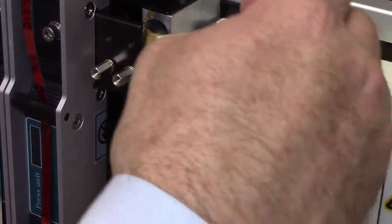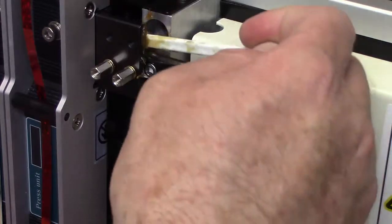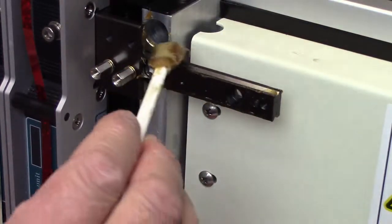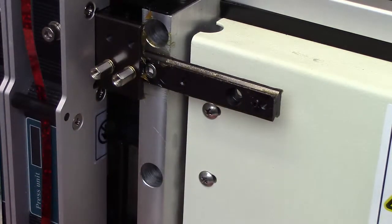We also want to make sure we get the underside. So I'm going to get in there, get under here — that's going to keep the bearings that ride on this track nice and lubricated. And now we simply put our cover back on.